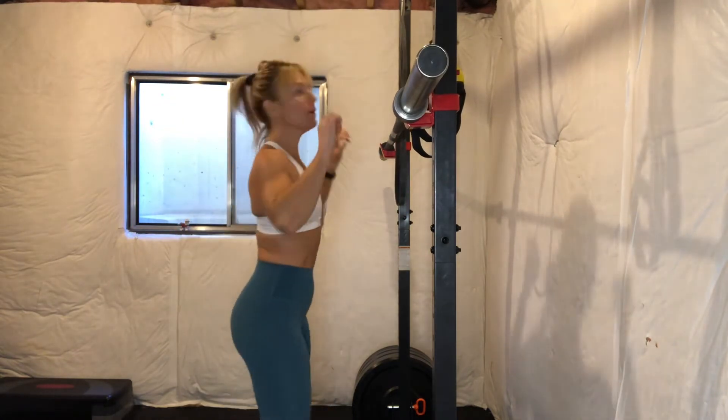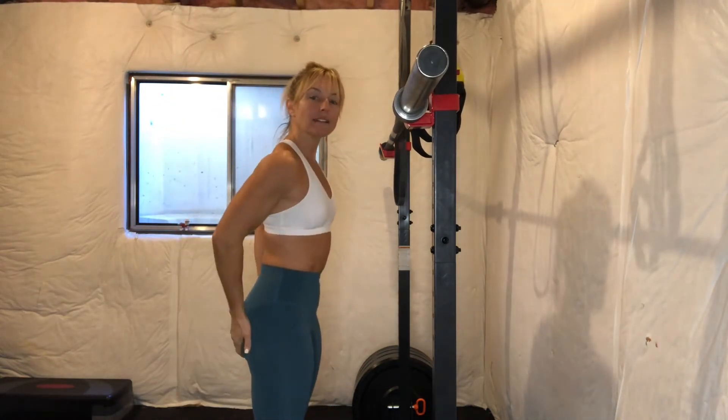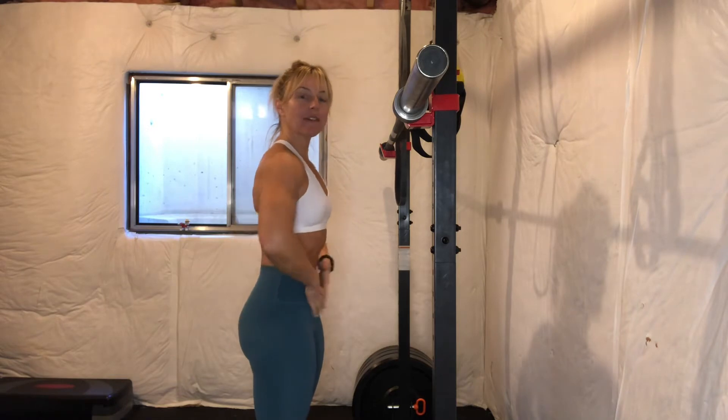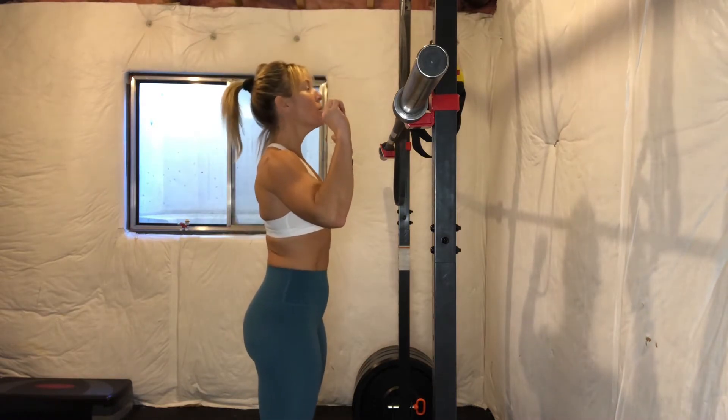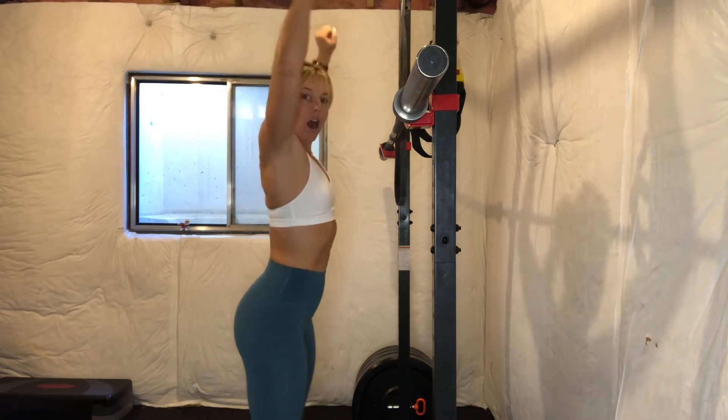We're going to be pushing the weight over our head, but while we're doing that it's going to be very important that our lower body is active and our core is braced. A lot of times what happens is when we put our arms overhead, our butt goes back and our ribs go forward — and we don't want to do that.